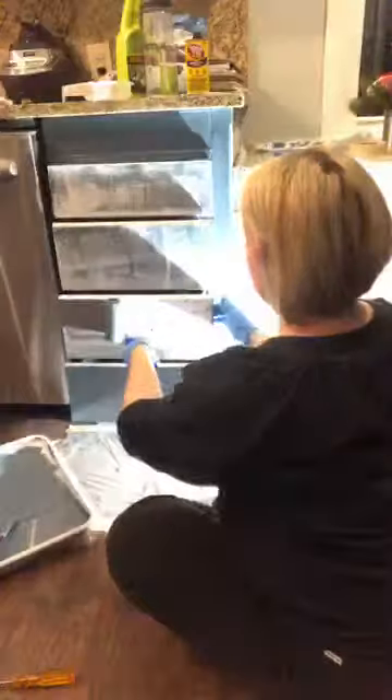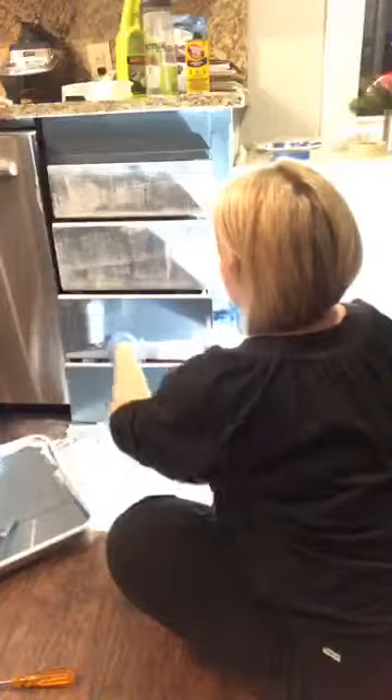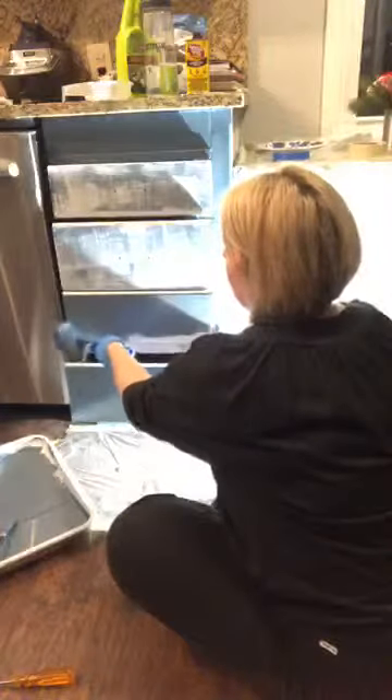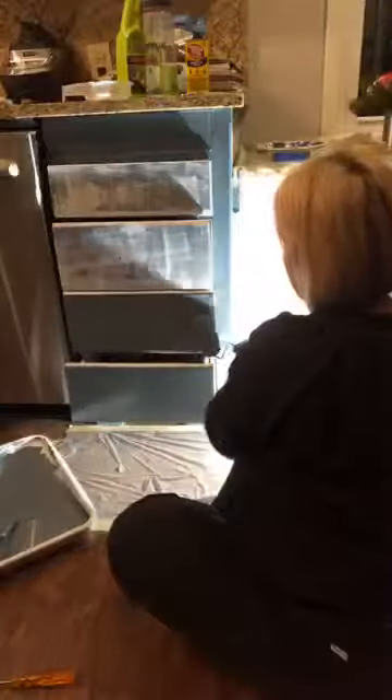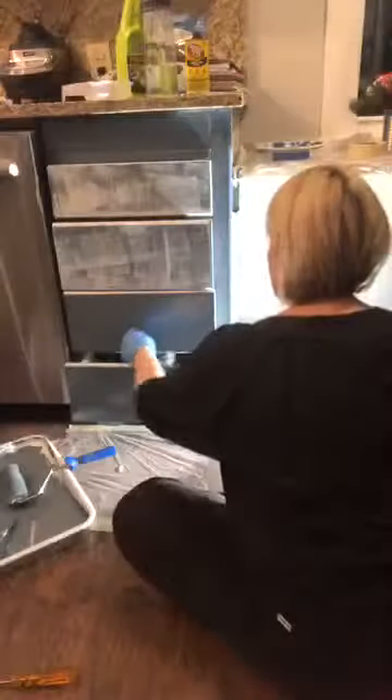I'm gonna go on this one because I still have paint on my sponge roller, and then I can just keep adjusting the drawer with my hands underneath. Now I'm gonna go over the top and I have a different roller for that — it's this tiny roller. I just offload it really well over on my tray and go over the top.